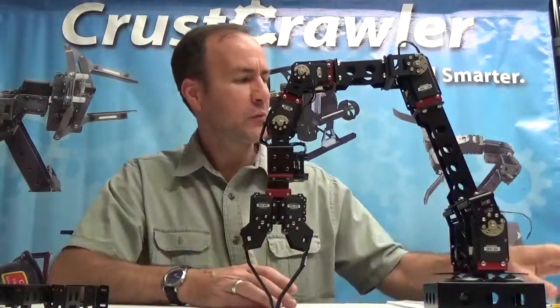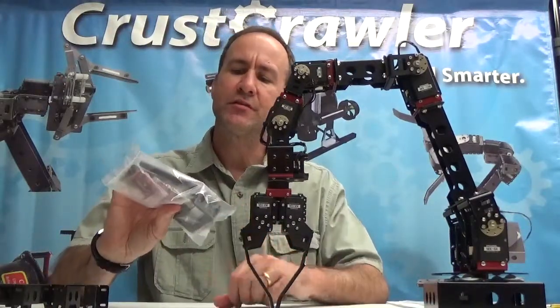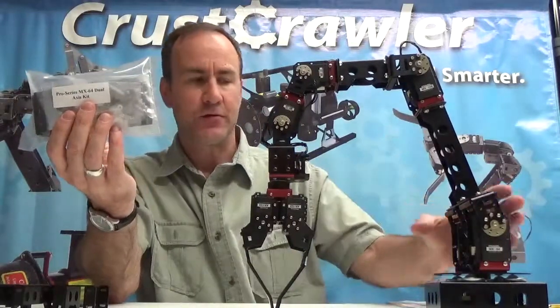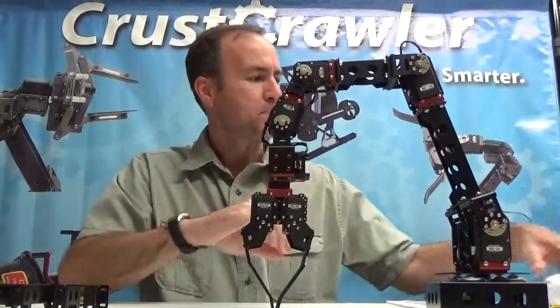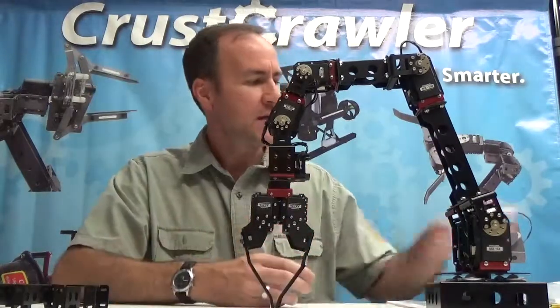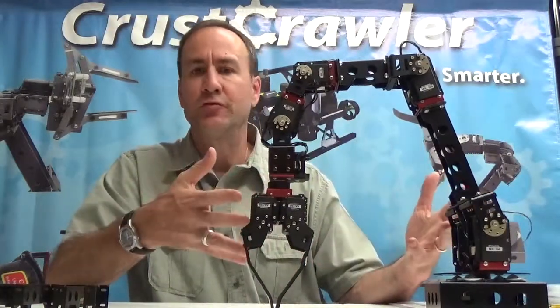All these components are sold as complete modules, and this is what one of the modules looks like. This is a Pro Series dual axis kit, which is down here, minus the actuators. This is a single axis kit — an MX-64 single axis kit — so you get a complete module. This is how you build your arm when you shop for it.